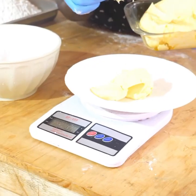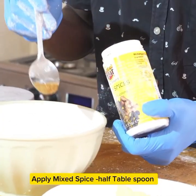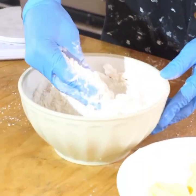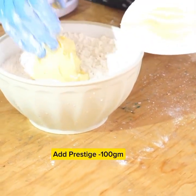Then we are going to measure Prestige margarine — 100 grams. But you can also use unsalted butter. We are going to apply half a teaspoon of cinnamon, then half a teaspoon of mixed spices. Then you are going to first mix these dry ingredients.